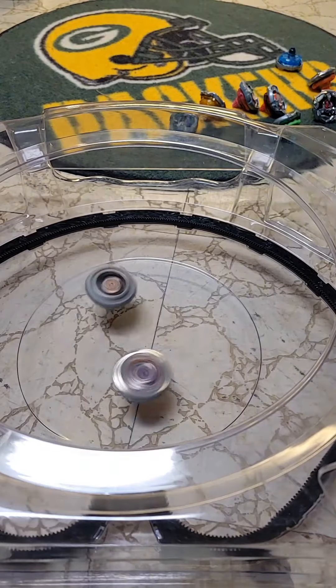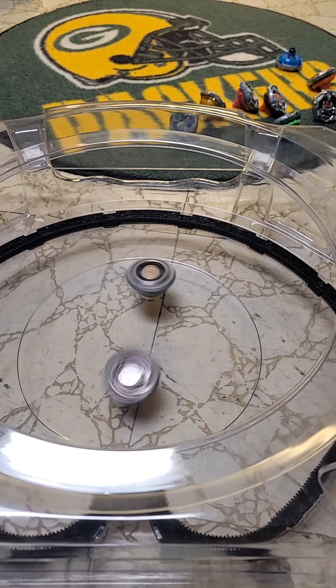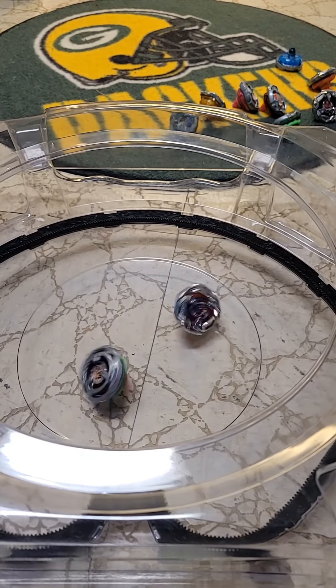The last test battle is stock Viper Tail versus stock Wizard Arrow — trying out a stock Wizard Arrow from scratch. It knocked it onto the rail. We're gonna speed up this part, and ultimately it ended in another tie.